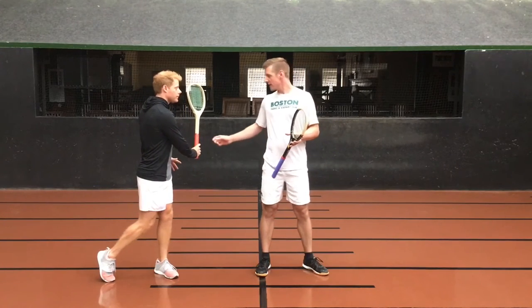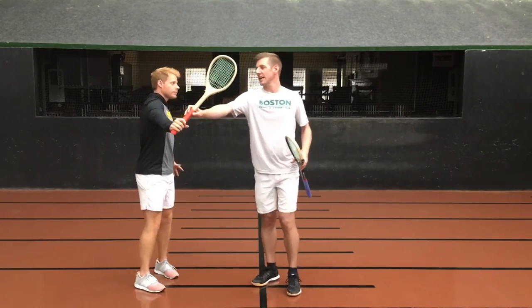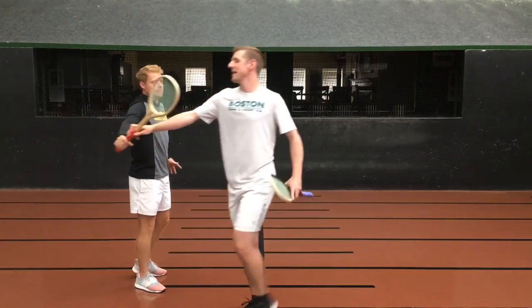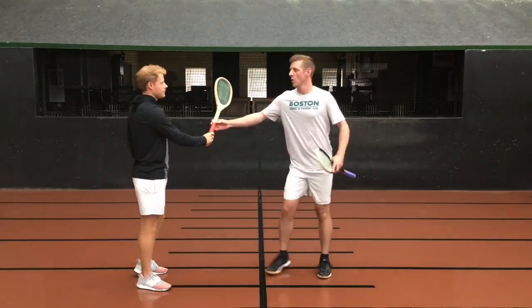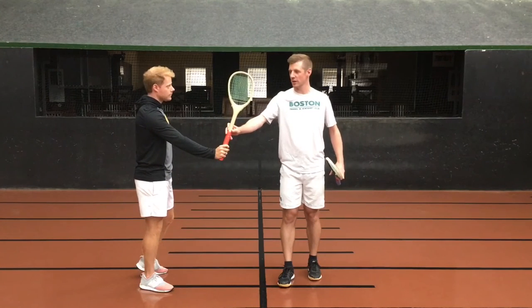And then you're looking for a contact point. Probably one of the common mistakes is reaching for the ball. The problem with reaching is that the racket starts to get a cross-line angle this way, which makes it inconsistent and ineffective. What we're looking for is contact just inside your front shoulder here, and you can see that racket face is nice and square there.